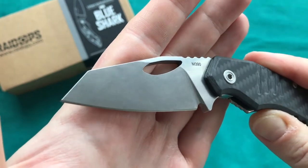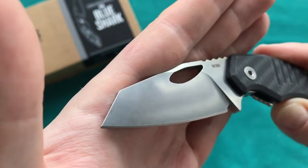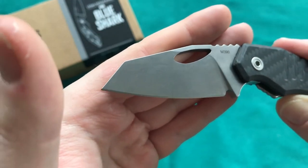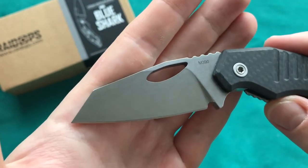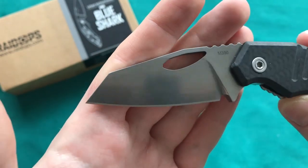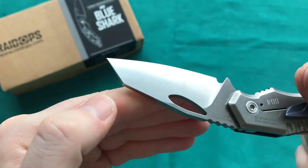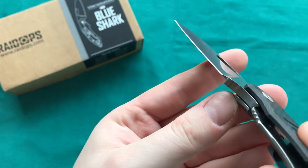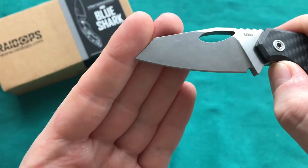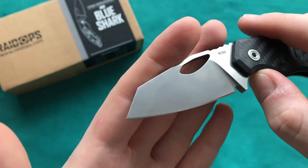The blade has a mirrored stonewashed finish that looks really good — you can see the light bouncing off it nicely. The material you're cutting won't stick to the blade because of that polished finish. The steel, as mentioned, is M390 — one of the best steels on the market today — with nothing to complain about especially at this price point. It performed very well in use. The flat grind gets reasonably thin behind the edge, making it a great slicer. The Wharncliffe blade shape is great for opening boxes, letters, and cutting cardboard.